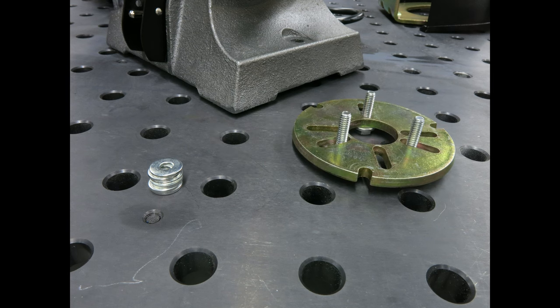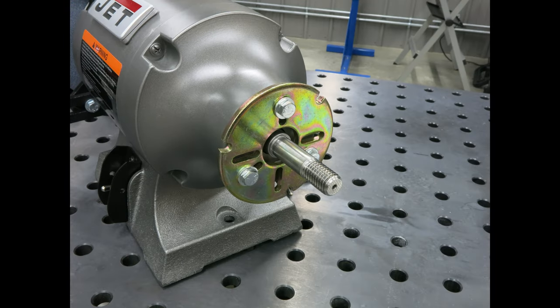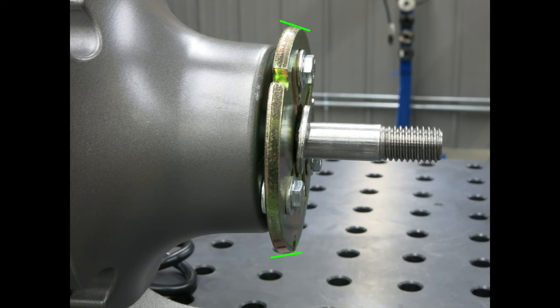Start by fitting the slotted adapter plate to the side of the grinder using the appropriately sized bolts and washers. The multi-tool adapter plate bolts into the same holes that held the guard on your grinder originally. The size will depend on the model of grinder you're using. Note that the adapter plate is slightly tapered — be sure that the smaller side is facing away from the grinder.